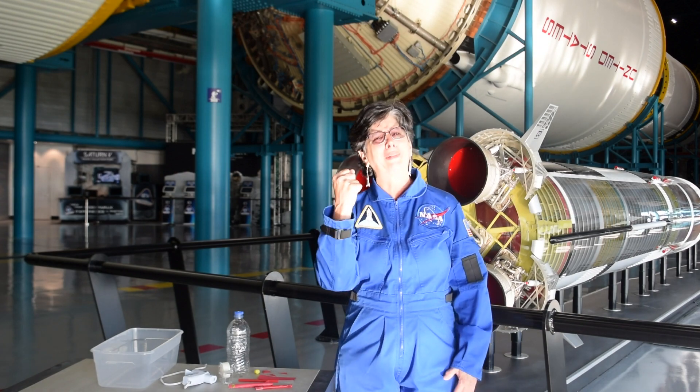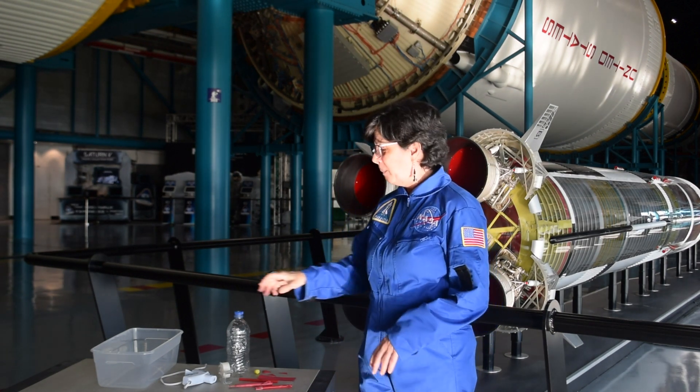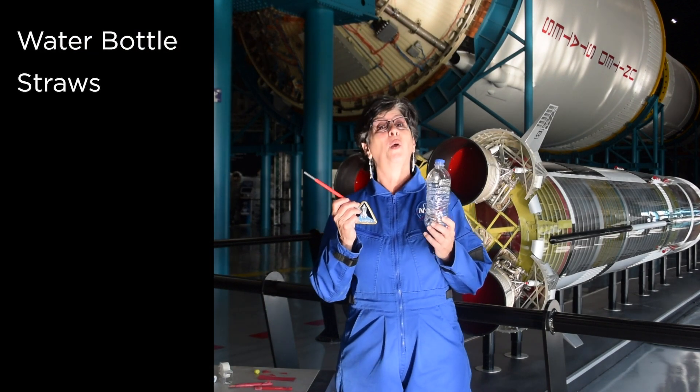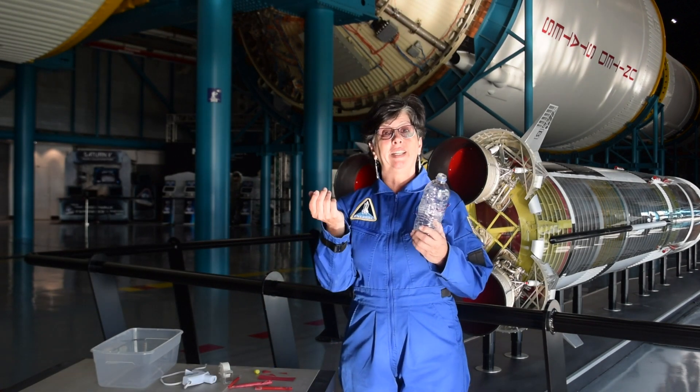That's right, that's all it takes. You've probably got a lot of power in your hand and you've just never realized it before. But with the help of a few simple items, like a water bottle and a couple of straws, we're going to launch a rocket today.